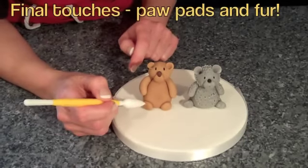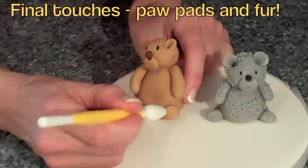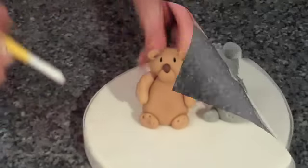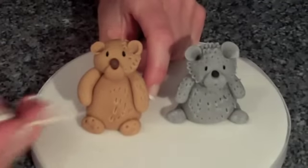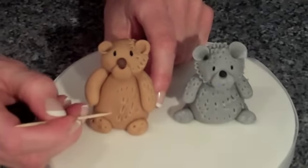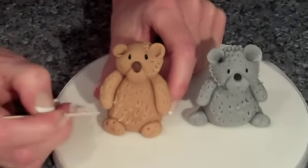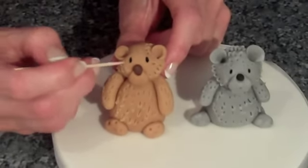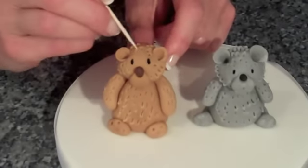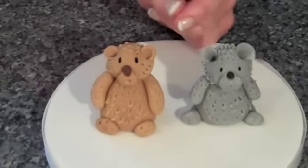Another option is to mark paw pads on the little bear. Use the tool to make three small indentations, then turn the tool round and do a big round one in the middle. You can also make him look fluffy by using a cocktail stick to gently scratch the surface of the body — don't go too near the eyes in case it distorts the shape. Put a little bit at the top of the head as well. For the final touch, give him a little mouth by pressing the tool in the middle to make a small O shape.